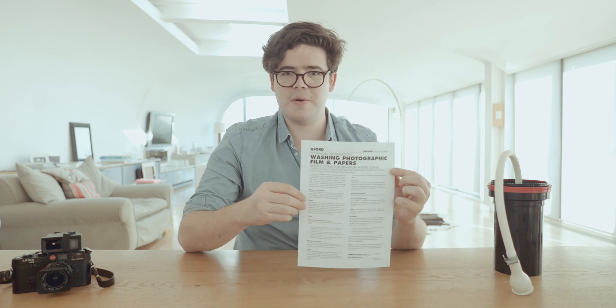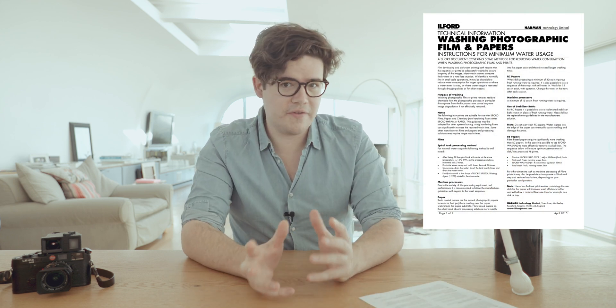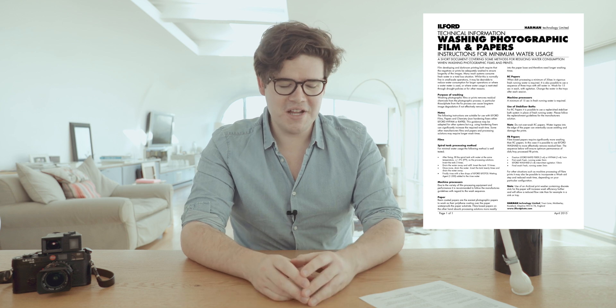The Ilford method is essentially a series of agitations that cuts your water use dramatically. There's this document which I have just printed out directly from the Ilford website. I'll put a link to this in the description. And if you don't need the visual guide and walkthrough, just click that, follow it — it does work.